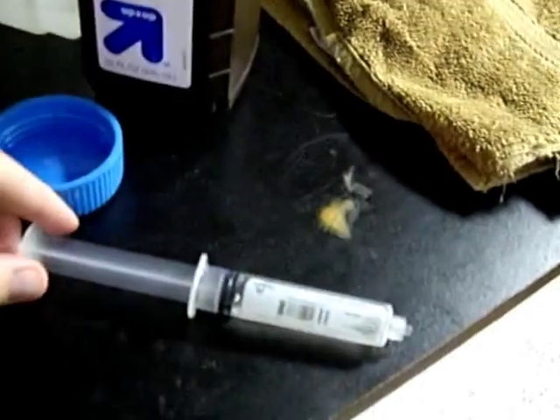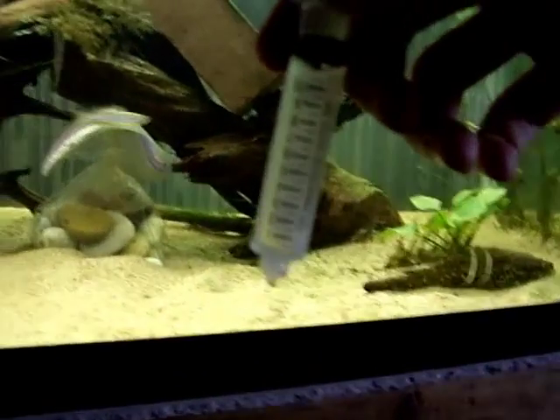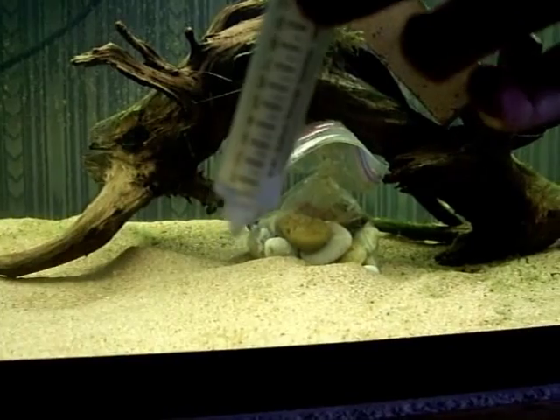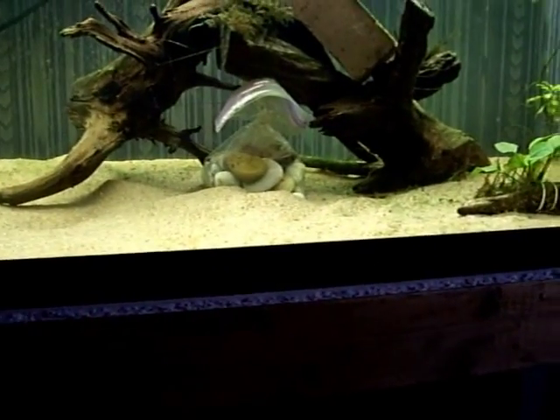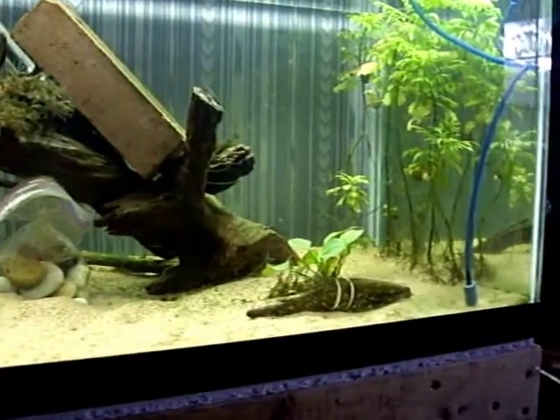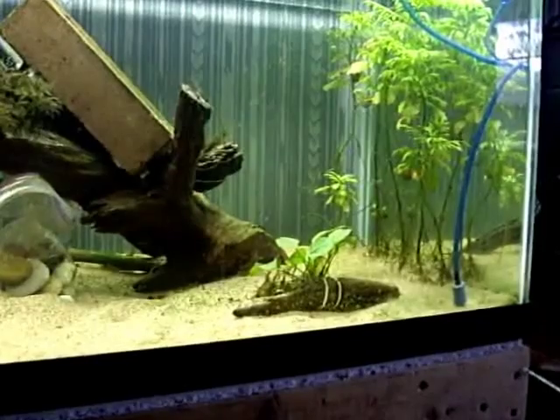What we're going to be using is this needleless syringe, already filled with 10 milliliters of hydrogen peroxide. We're going to stick it into the tank over the areas infected with the cyanobacteria and spray it. What's going to happen is the hydrogen peroxide will start breaking down into water and oxygen, producing a heavy concentration of oxygen during the breakdown process.